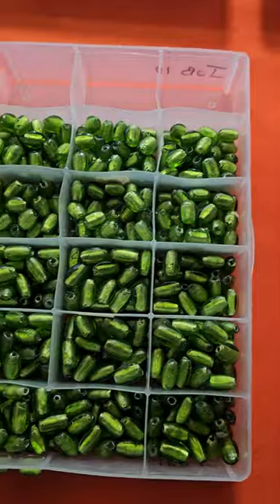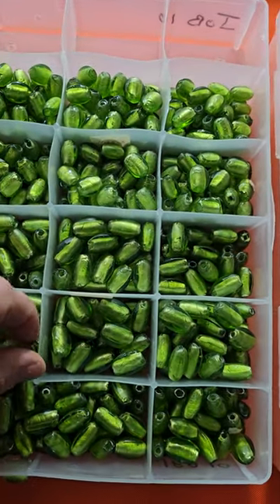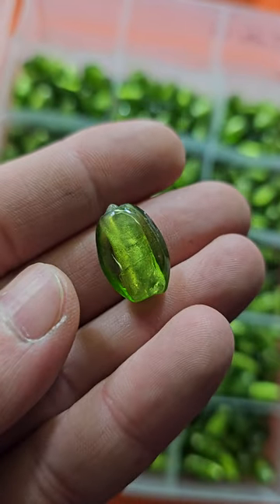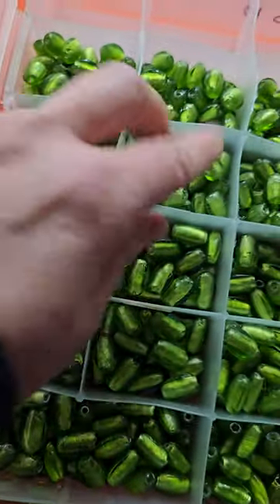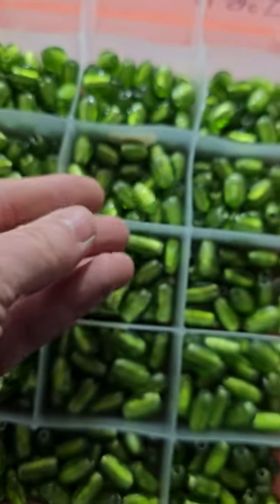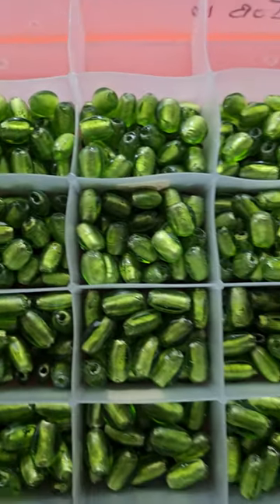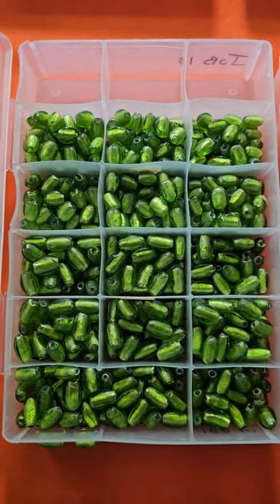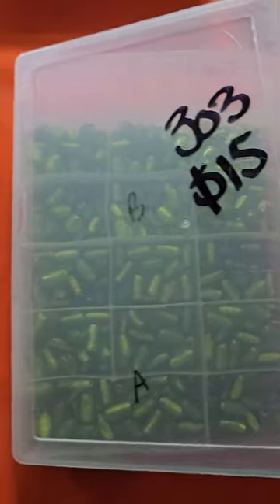Number 303 is vintage glass — a very pretty bright green color with silver on the inside, and they're not super dusty either, which is nice. Gorgeous. There are a couple of sizes and quite a few in there. Number 303 is fifteen dollars, vintage glass.